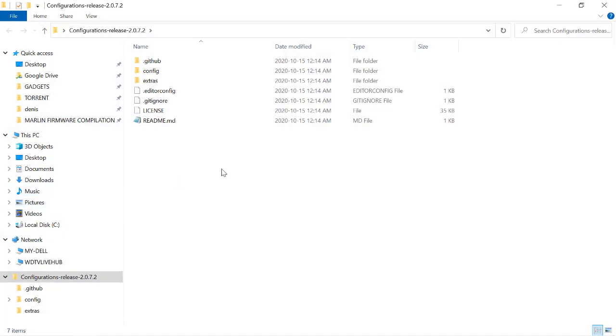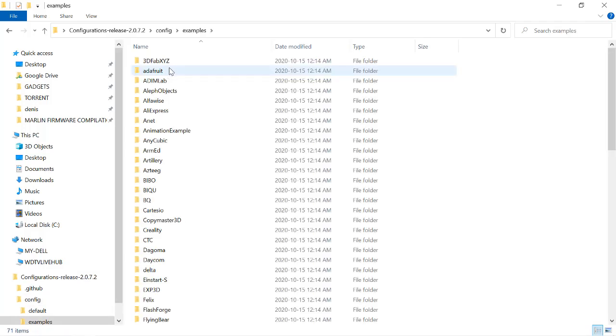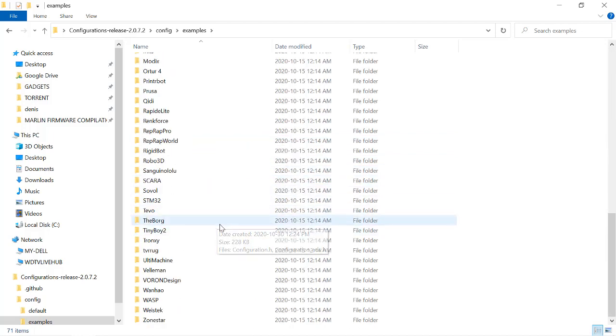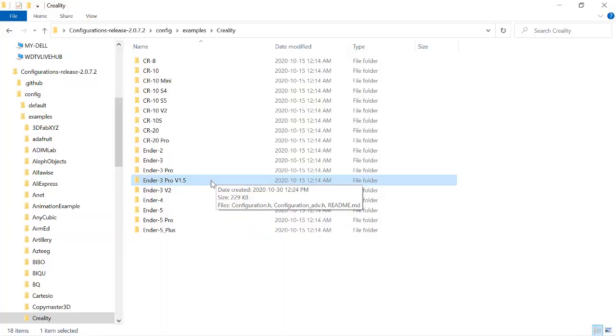Let's explore the configurations folder, go to the config folder within it, and there are examples. There are configurations for pretty much every brand and model of 3D printer. We're going to go to Creality. This Ender 3 that ships with the 32-bit board has an identity crisis — it's not a V1 that shipped with the 8-bit board, and it's not a V2 with the fancy screen. It's sort of a no-man's land, and unofficially people are calling it a V1.5. So we open the folder for the Ender 3 Pro V1.5.